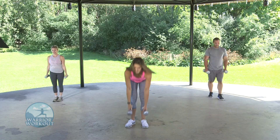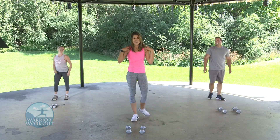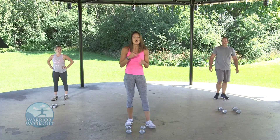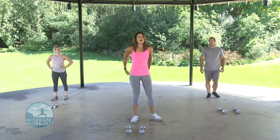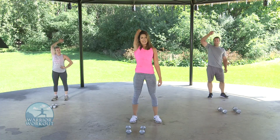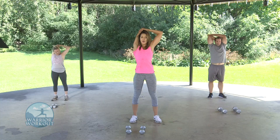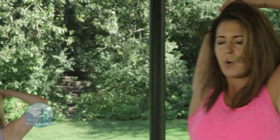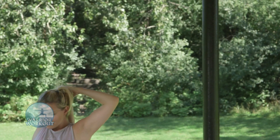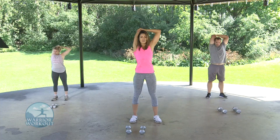Put those weights down. Congratulations — you finished your killer arms workout! I know it was hard, but we're going to stretch you out right away. We're going into our tricep stretch — bring your arm overhead, bend as you did before, bring the other hand and push down. Really stretching out the side of your arm. Hold here — allow the stretch to breathe through.